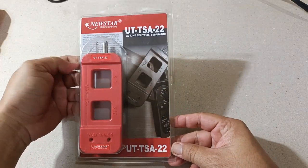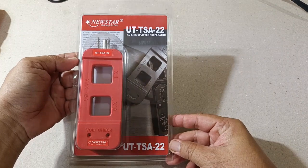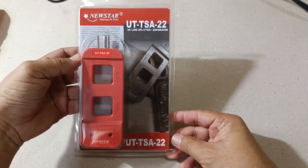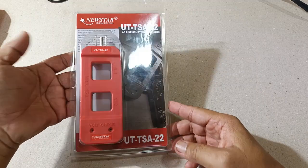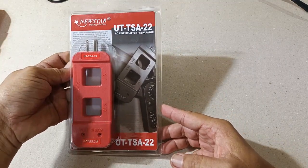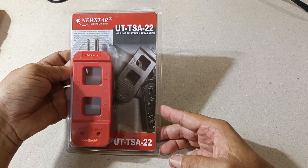Hello everyone. Today let me share with you an electrical device known as an AC line splitter. In this instance I have an example of one of the kinds of AC line splitter — the Neustar UT TSA-22.